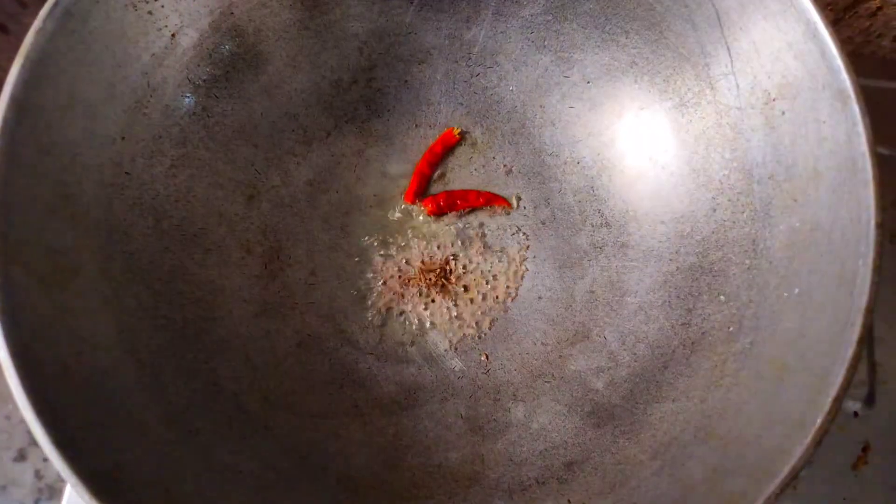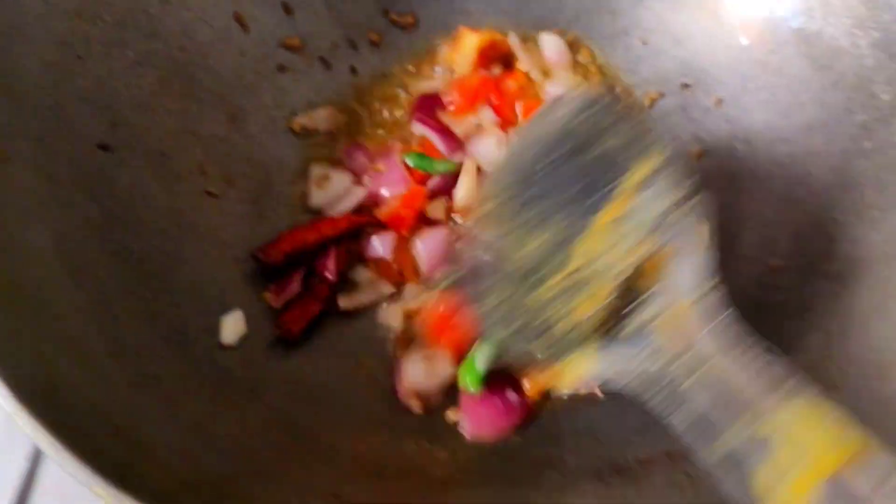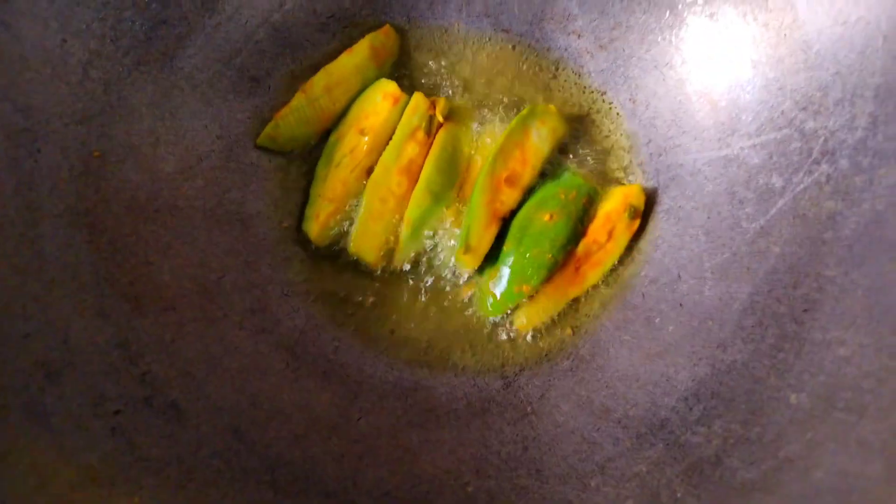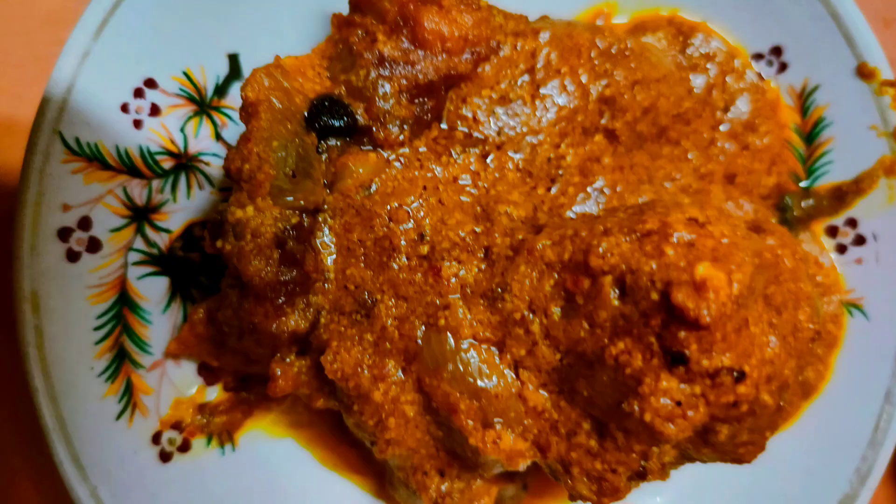So I have prepared the Potol fries. I have cut all the pieces into small pieces. The Potol fries are now done — the Potol is ready. Now let's have a taste — it should be good!